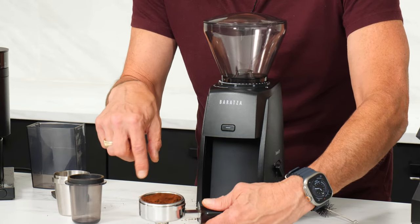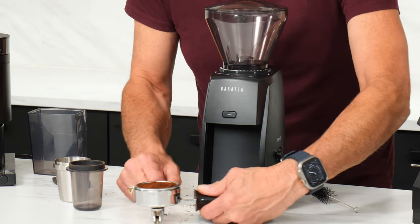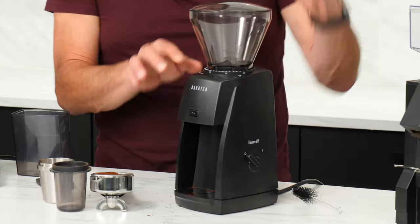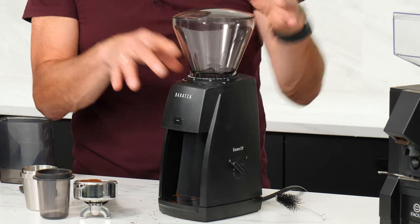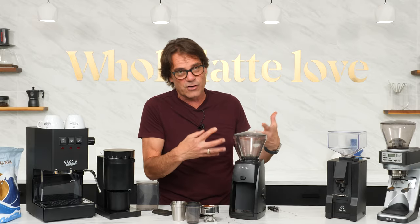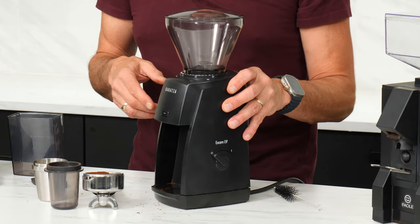As you get more into espresso, you might stir these up a little bit before you tamp them. Not real loud. It has more espresso range. Depending on your brewing situation and how you might use the grinder beyond espresso, we'll discuss which one might be best for you.